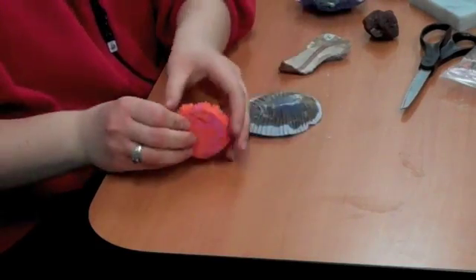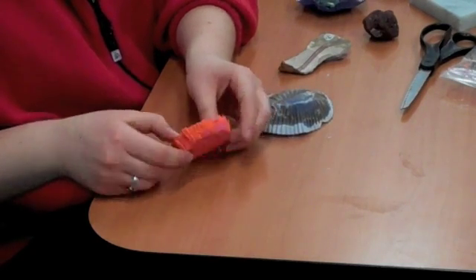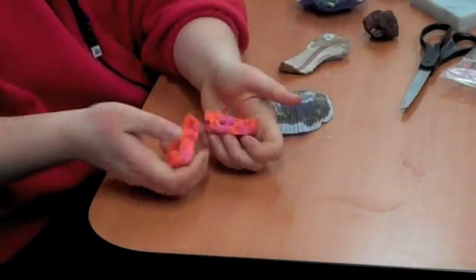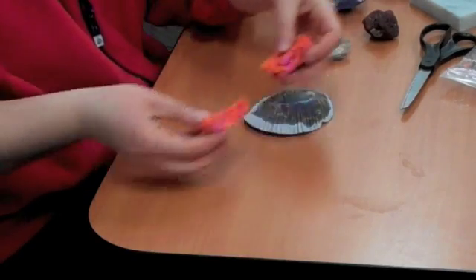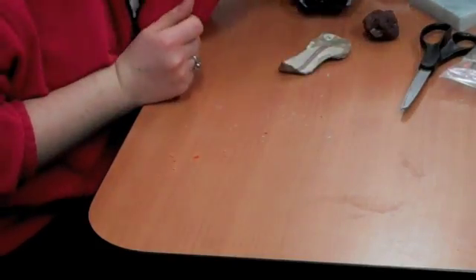Our crayon example turned out pretty well. You can see the layers — pink on the bottom, orange on the top. And if we break it open, you can see those layers as well. So that's our sedimentary rock, made of sediments.